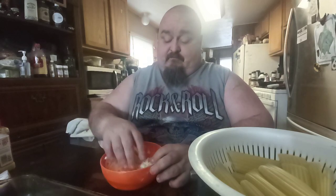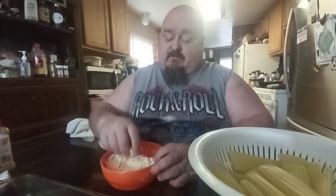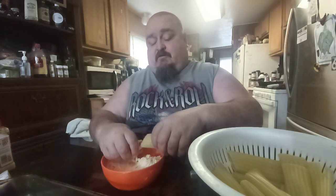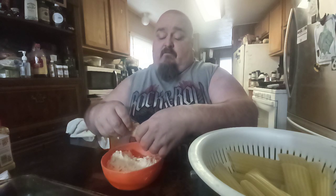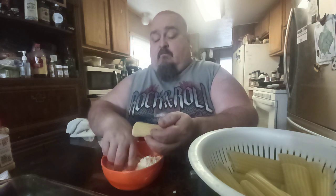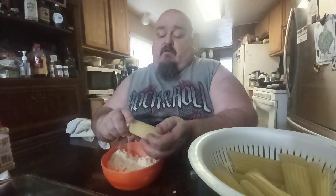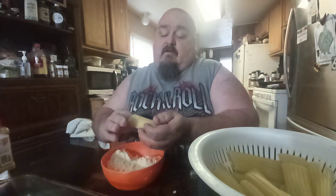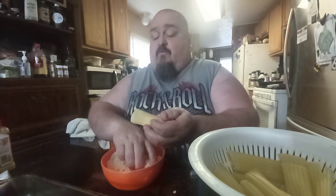I'm going to show you guys something — give me the cheese, please. What I got here is mozzarella and parmesan mixed together — fine grated parmesan and mozzarella. So what you do is you take your noodle and you stuff it. Hold one end and open the other, just go down stuffing them, and put your finger in there to pack it in. You want it packed in.